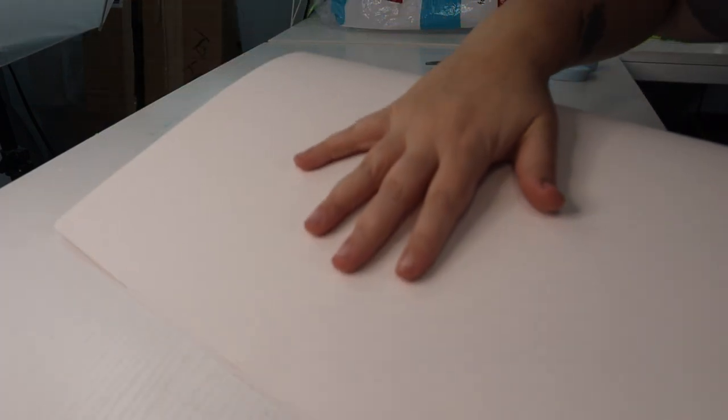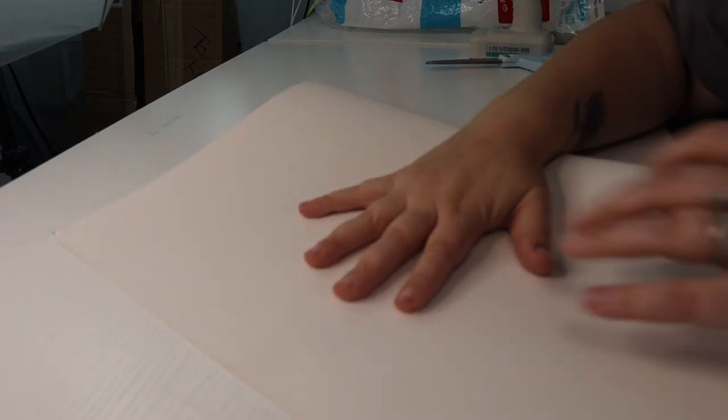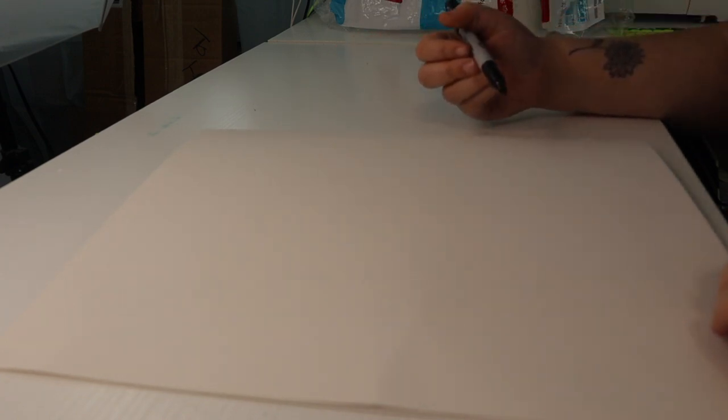First what I'm going to do is cut out my little stencils. I'm going to fold this piece of poster board in half so that my bats will be more symmetrical when I cut them out. Now that I have it folded in half I'm going to draw half of the bat on one side and cut it out. That way when I unfold it, it will be a perfectly symmetrical bat.